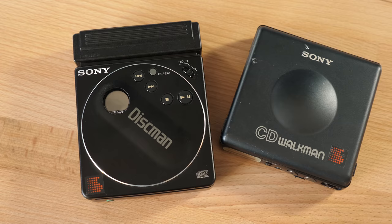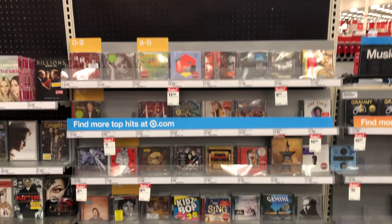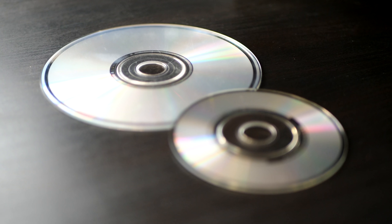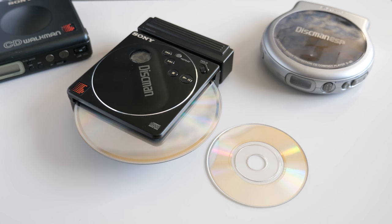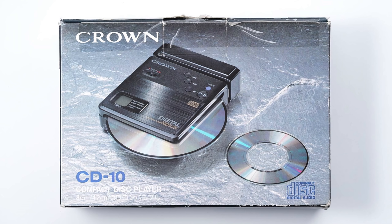These mini-CD players really do feel like products from a different era. Compact discs in general have been the most successful physical audio media in history, one that's still clinging on to this day. But CD singles, and especially mini-audio CDs, were just a blip in the format's history. And even though it may not serve a practical purpose, I think it's fun to explore these rarities, even if only through online auction photos — which is how I learned about the rarest mini-CD player of them all: the Crown CD10.